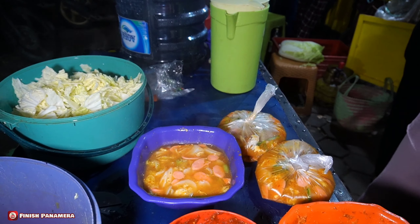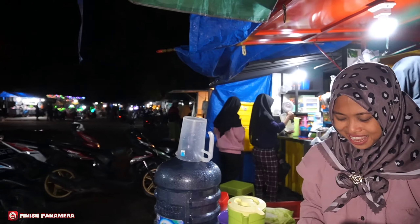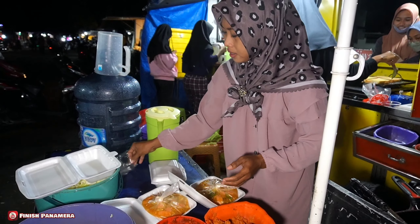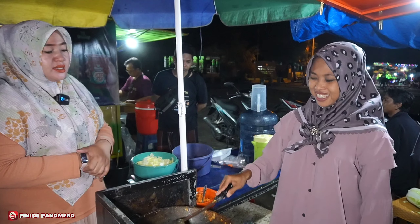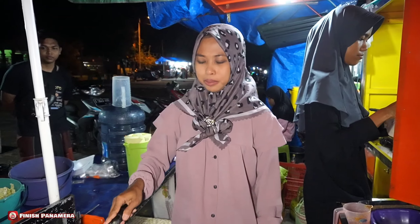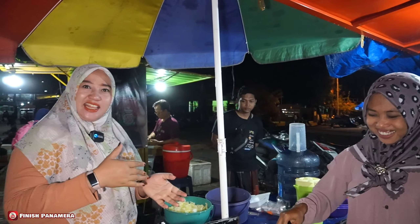Sekarang lokasinya ini ya teman-teman, di halaman Kecamatan Sumberjo. Banyak kaki lima berjualan di sini, jadi kalian tinggal pilih mau melemu yang mana. Sudah lama jualan di sini? Satu tahun. Tapi sudah rame pol kayak gini, keren. Sehari berapa porsi mbak? Kurang lebih sampai malam itu 200 lebih. Omsetnya luar biasa ya, mantap.